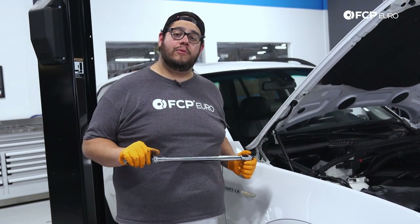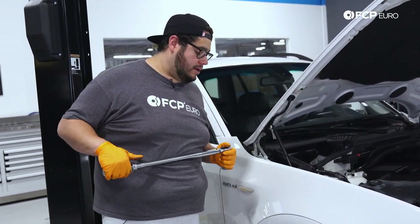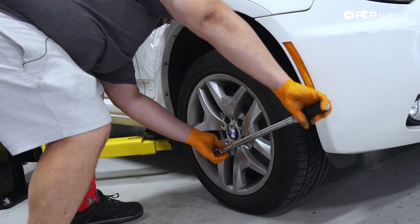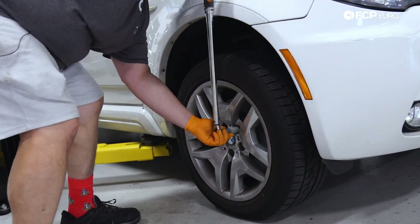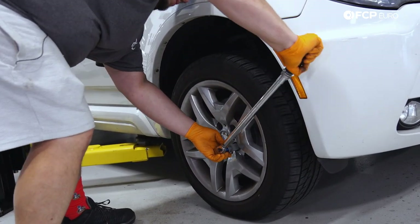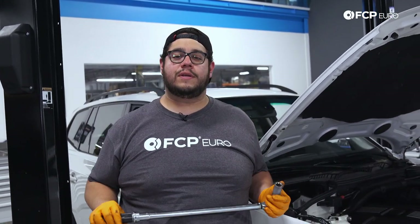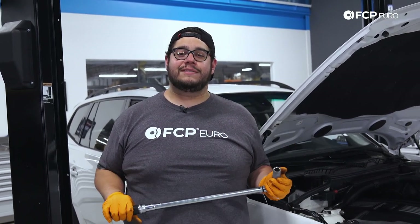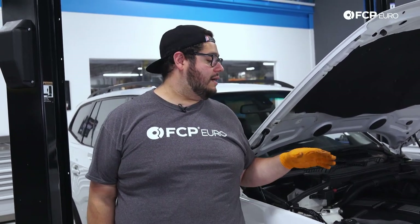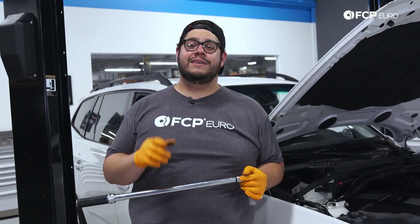Now we can finally torque down our wheels. We're going to torque these down to 100 foot pounds or 135 newton meters. And there you have it, my good people — another DIY in the books. Overall, a really straightforward job on the X3, but definitely a good one to know. If you like this video, please be sure to give it a thumbs up. If you have any questions or comments on what we did today, or there are specific jobs you want to see done on the E83, leave that in the comment box below. And if you like this DIY and want to see more like them, please consider subscribing — we make new ones all the time. As always, thank you for watching. We'll catch you in the next one.